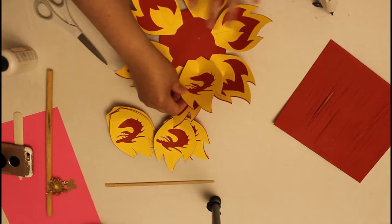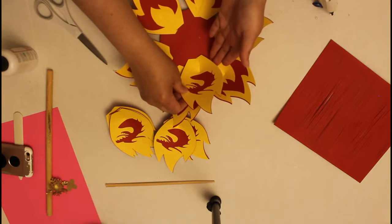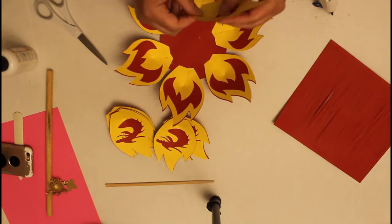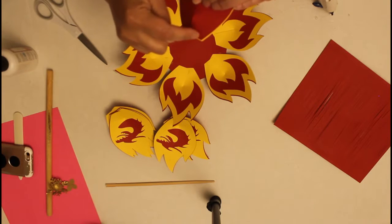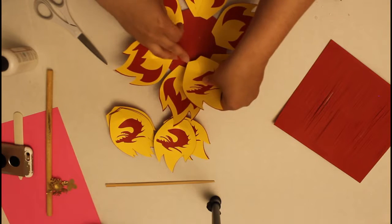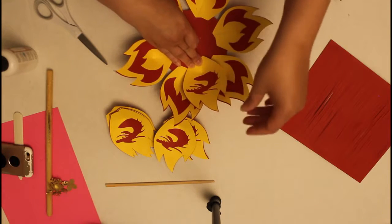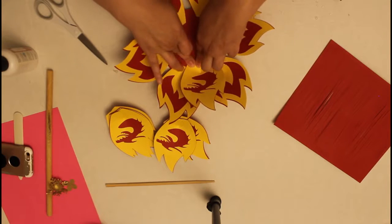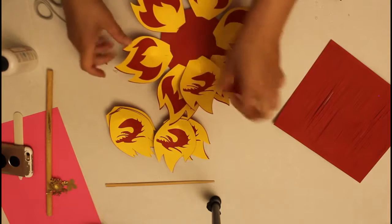Bringing in my dragon now. I'll be gluing only one half of it to keep the other half free in case I need to tuck it in underneath. I may not need to, but just to be safe I'm going to assume I might — and then hopefully it will stay, because it's pretty heavy at this point.